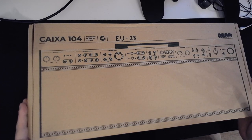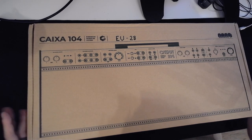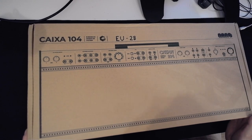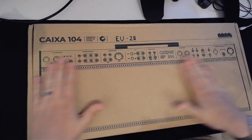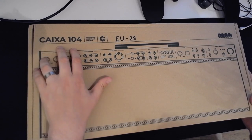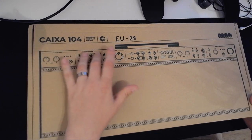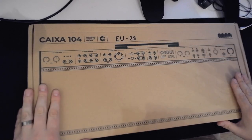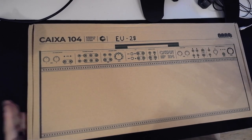Welcome to this short video from the Modular Clubhouse. My name is Jesper and apologies for the radio silence over the course of the last couple of months. In this short video I just want to do a quick unboxing of the Nano Kaixa 104, or the Kaixa — I'm not quite sure how to pronounce it yet. Let's get to it.